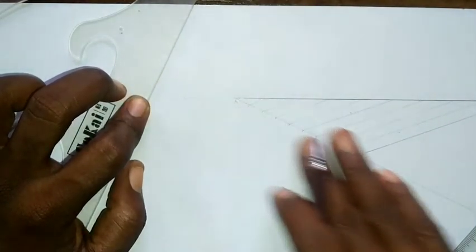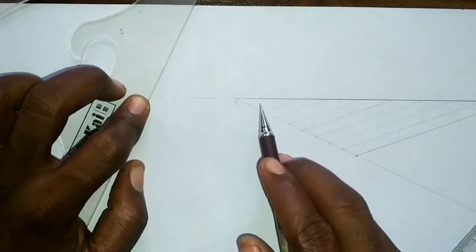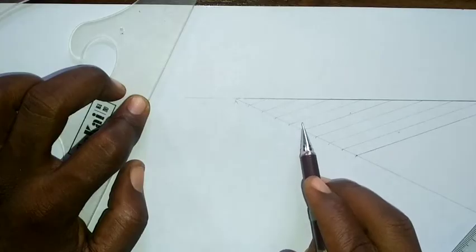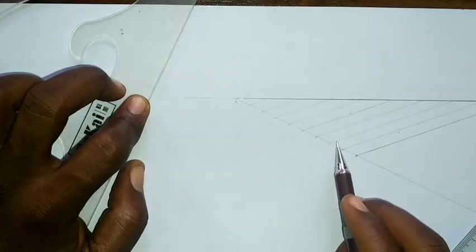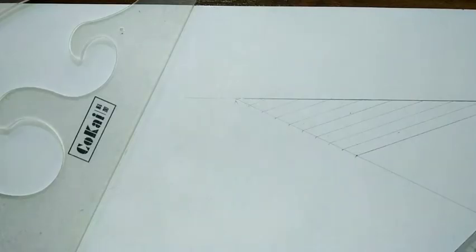So in the end I've divided the main line into nine equal parts. If you count them: one, two, three, four, five, six, seven, eight, nine.